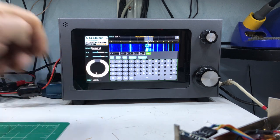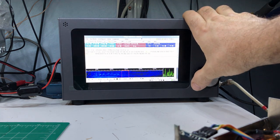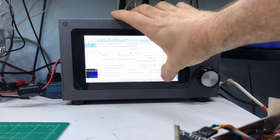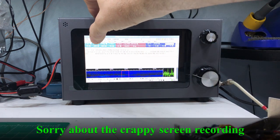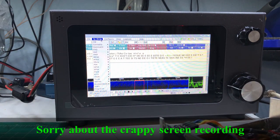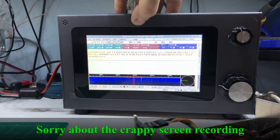Or you can set it to digital mode, which I'll show you here. I'll close that and then go over to FL Digi, and you have capability to do all the digital modes that FL Digi allows. I've made several contacts using PSK31, Olivia, and Contestia.